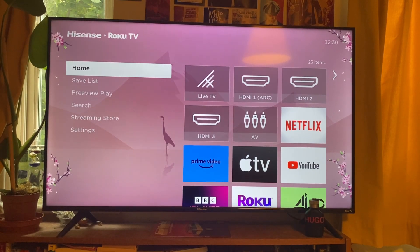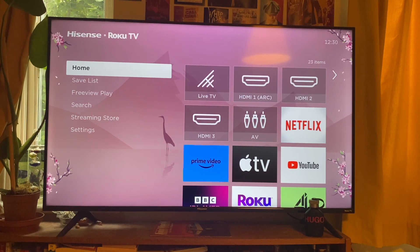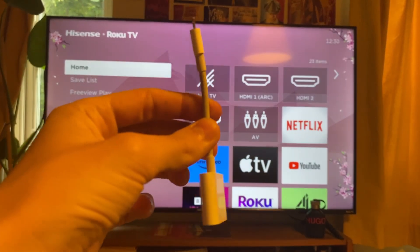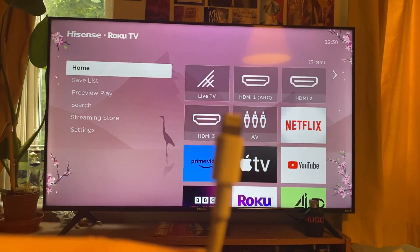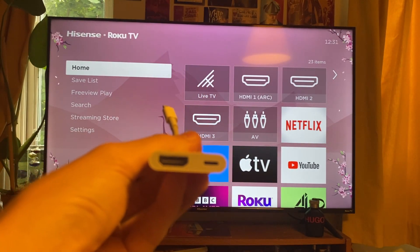What you're going to need is an HDMI cable — here's mine — and then you're also going to need an adapter. Here's the adapter I have. I've had this for quite a while and it's called a digital AV adapter. On one end we've got a Lightning connector and on the other we've got an HDMI.